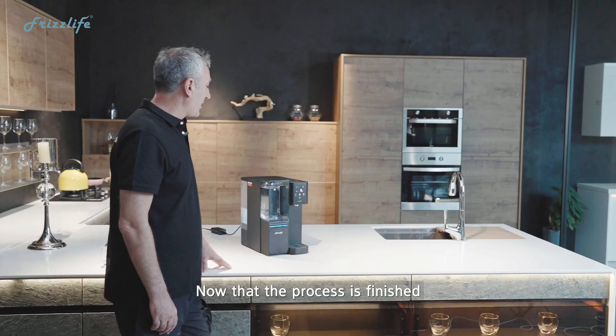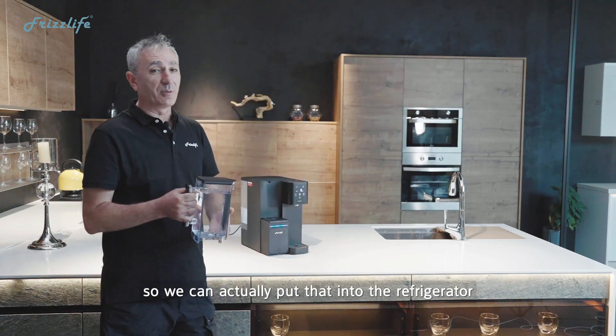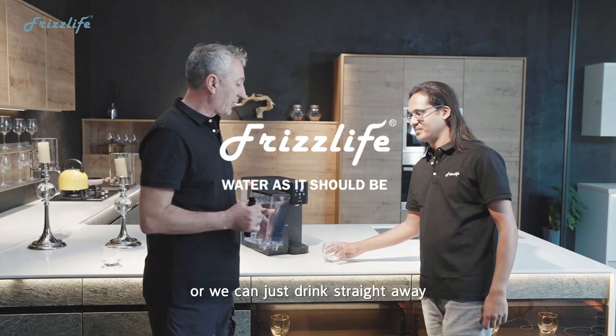Now that the process is finished, we're ready to drink. Remember the pitcher is removable, so we can actually put it into a refrigerator or chill it for friends, or we can just drink straight away.